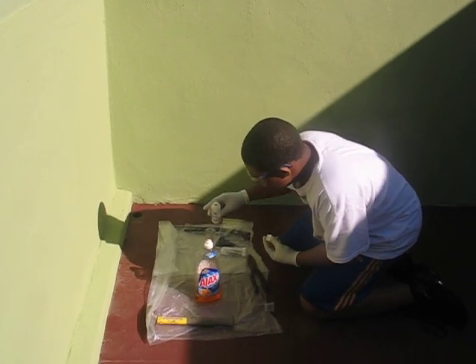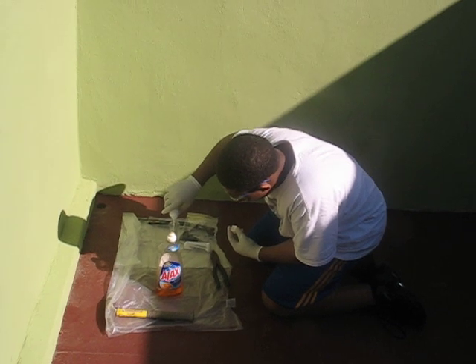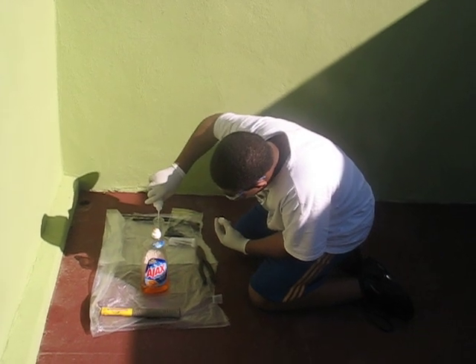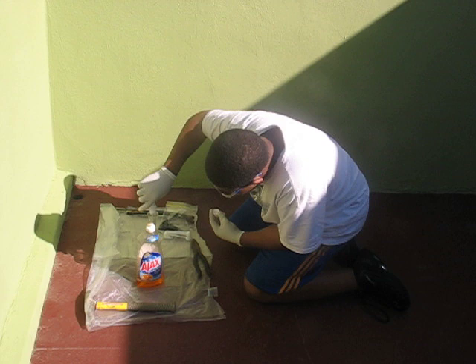All right, go ahead. Step one, you pour — that's going to be about 80 milliliters of 40 percent. I guess it's 40 percent. What is it? What's the chemical in there? Hydroxine. In a cream solution.